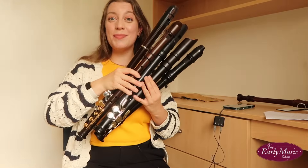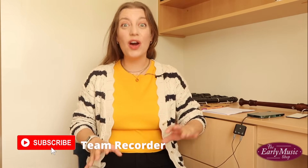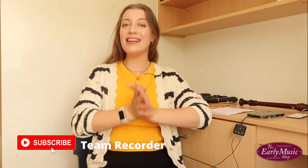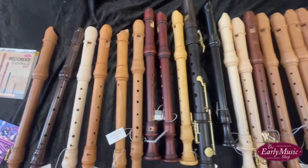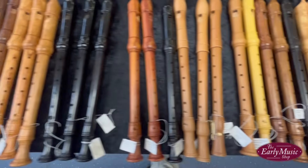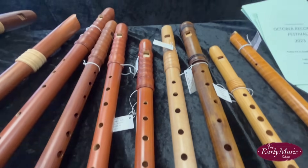Hello everybody, I'm Sarah and I'm a recorder player. Today we are getting into a long-awaited video comparing the five main modern recorders on the market. I'm here at the UK Recorder Summer School in Yorkshire, UK, joined by the Early Music Shop. This is Recorder 31 — a new video every day throughout the month — and they have kindly lent me the recorders to compare in this video.